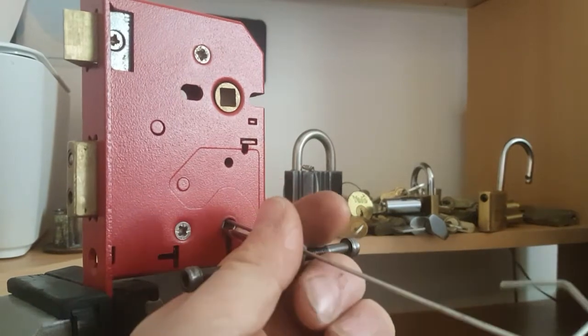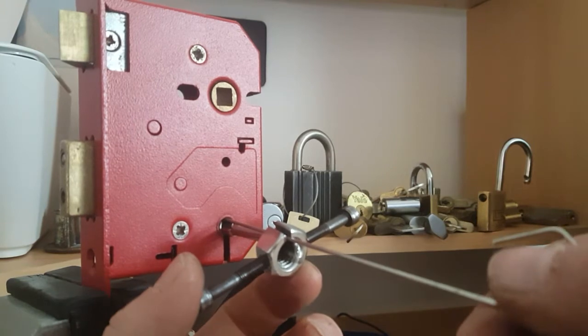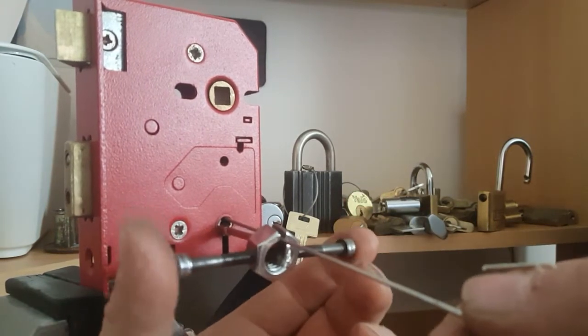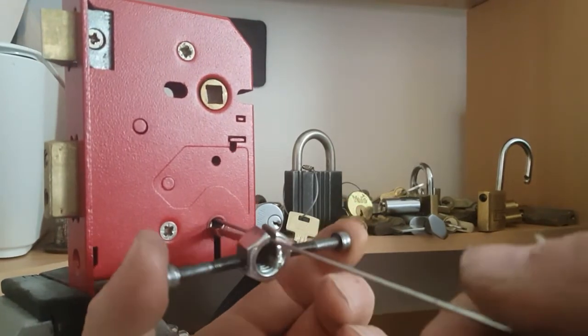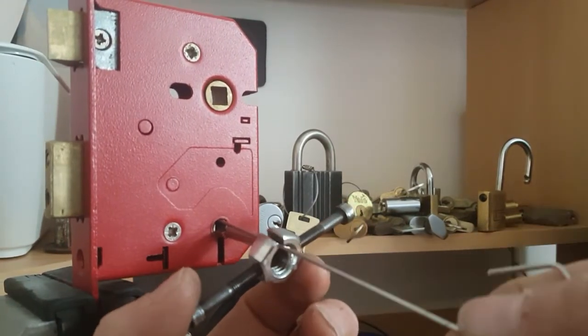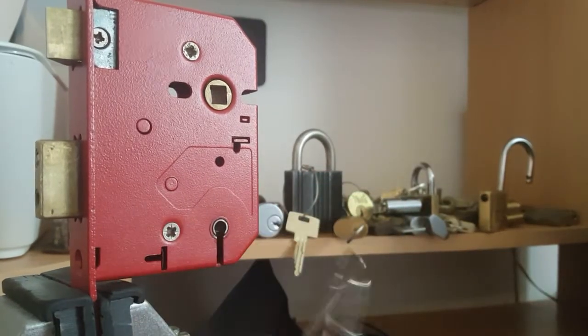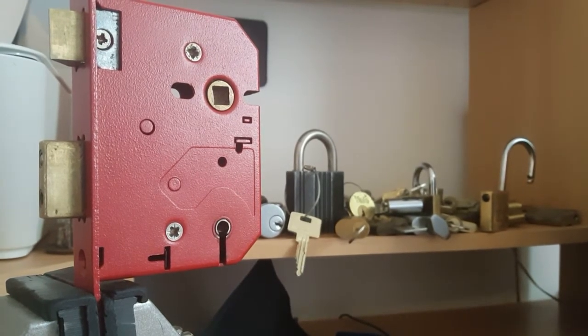So yeah, my first five lever opened! I don't know if that's a normal way to open them, but it'd be interesting to know — or if Andy Mac knows this — can you do this? I don't know, but I'll take it, it's open. I'll look for a screwdriver so I can show that there are five levers inside.